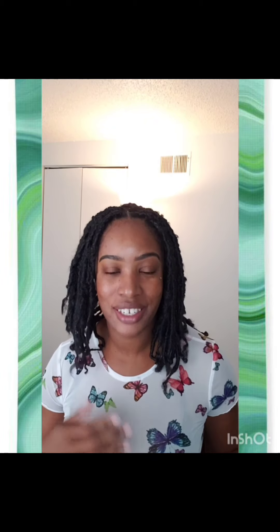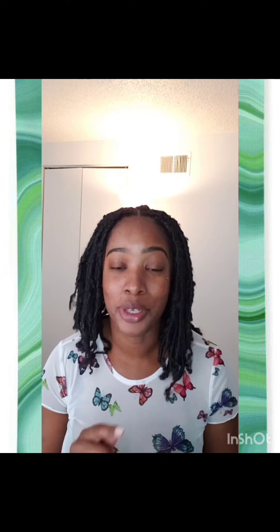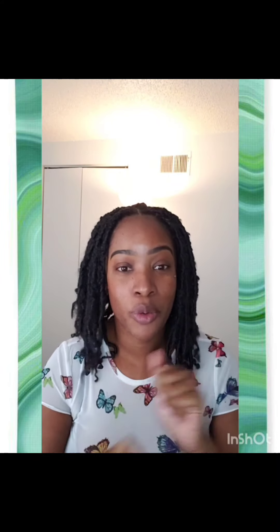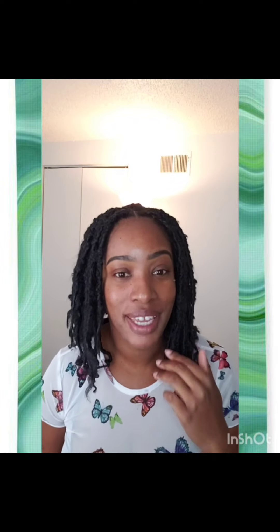So I've already done my eyebrows. They look crazy because I don't have any makeup. So I'm going to get into a new method of my makeup. I used to do my makeup like this a few years ago and I started trying different ways. So I'm going to go back to the old basics on this.